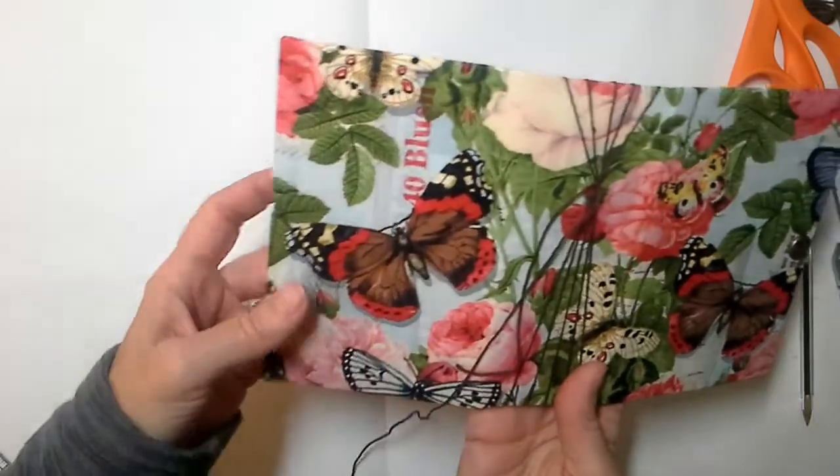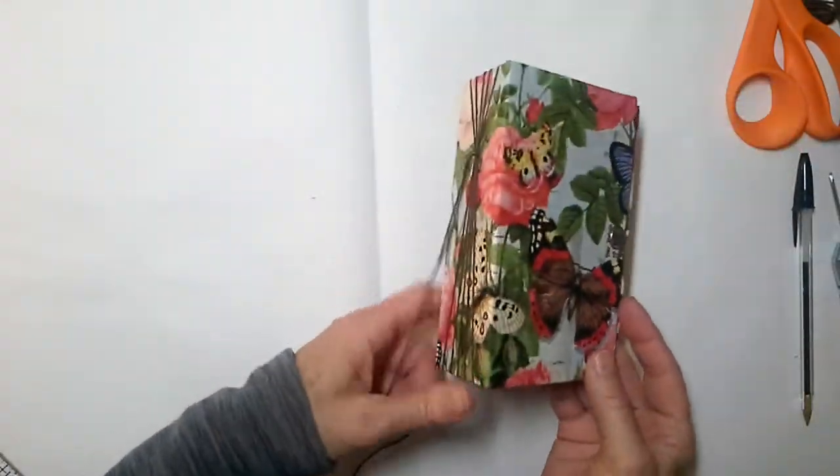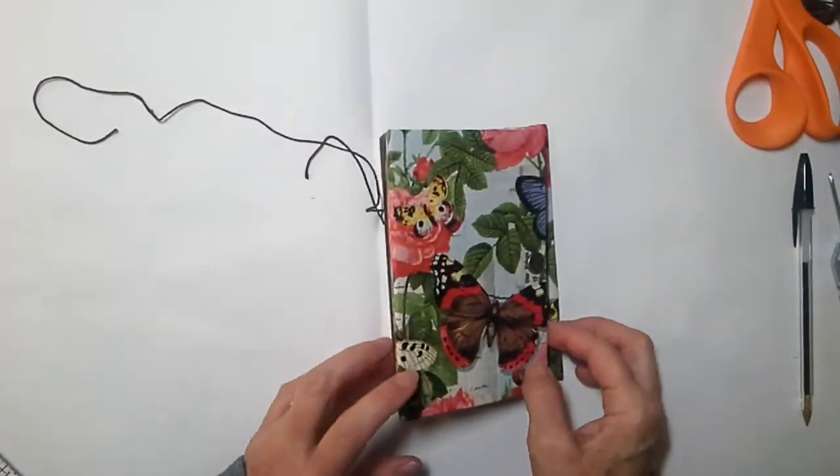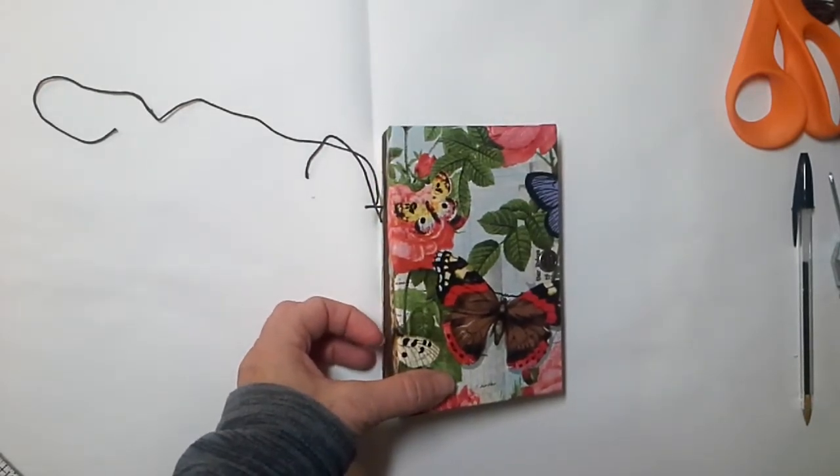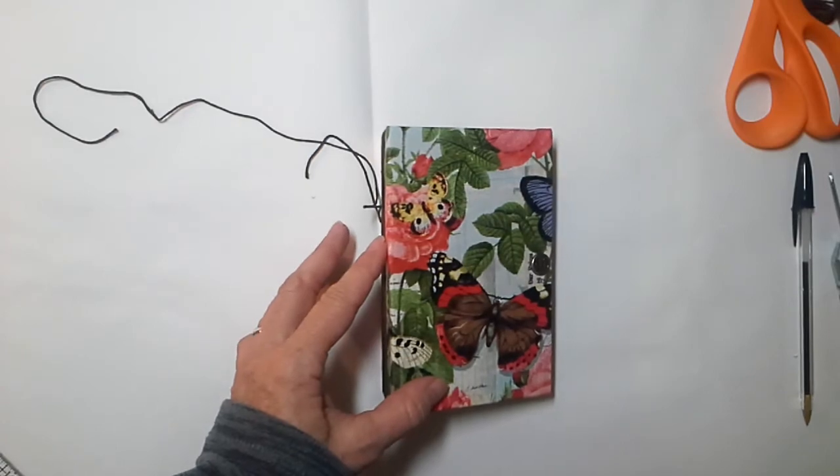So there we go, guys! I thought I would just give you like a little sneak peek number two into what's happening in the studio today. I hope you enjoyed it — give me a thumbs up if you did, please leave me a comment. I'll talk to you guys soon, thank you, bye bye!